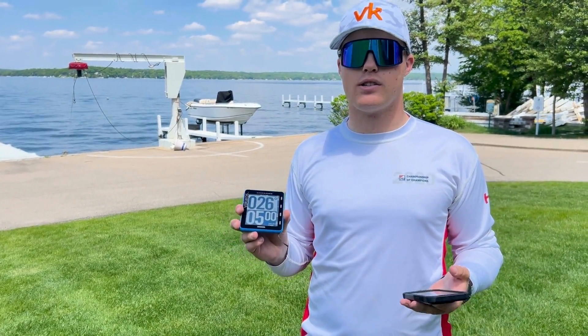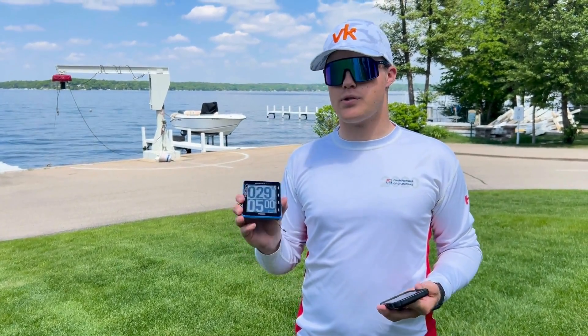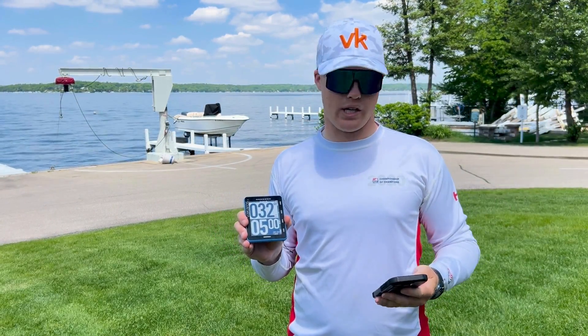The process is quick, it's simple, it's easy, and it starts with having your Atlas and your phone with the Vacaros Connect app.